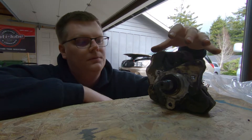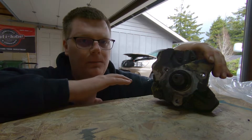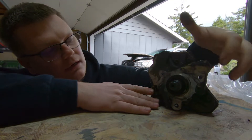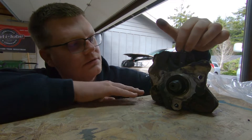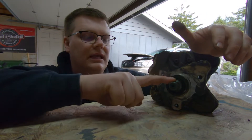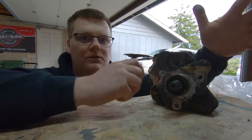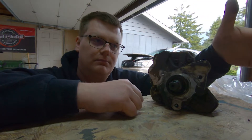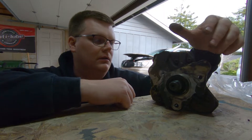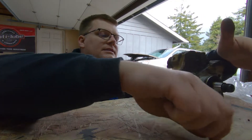This pump is a three-piston radial pressure pump. If you see these fasteners - they're actually Torx - there are two here, two here, and two here. Behind those is basically a piston. The input shaft, which is built like a crankshaft, controls those pistons and cycles them. Just like your engine has a crankshaft, connecting rods, and pistons - it's the same concept, but this is just pumping out fuel rail pressure.